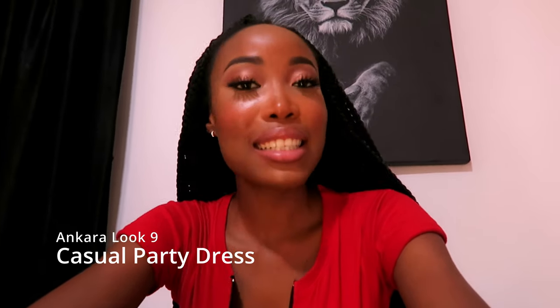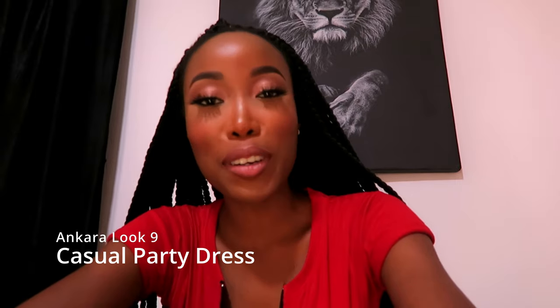Hello! Today I'll be making Ankara look 9 — a milkmaid inspired dress for basically any casual outing that isn't formal. We have one more look to go, so let me know in the comments what I should make for look 10. Make sure you subscribe to my channel if you haven't already and give this video a big thumbs up. Let's get started with the tutorial.